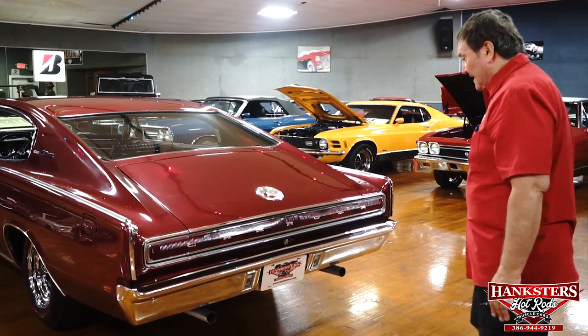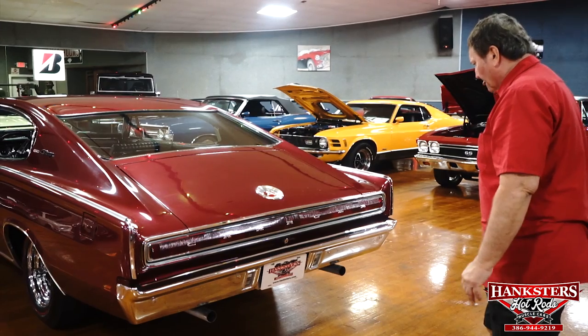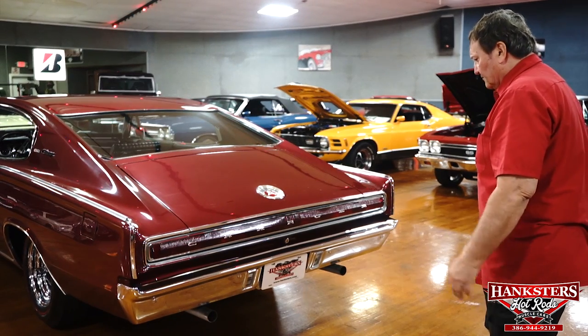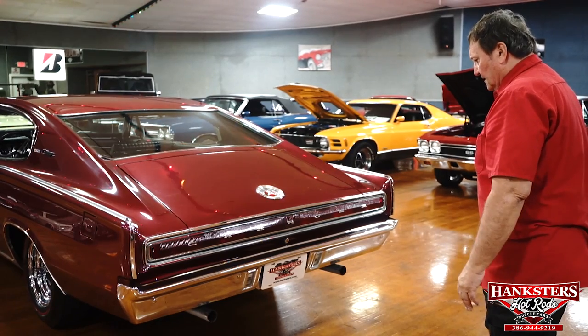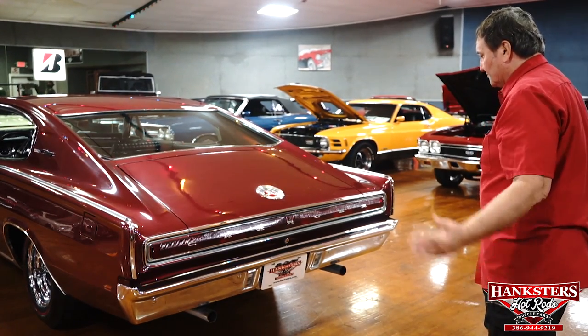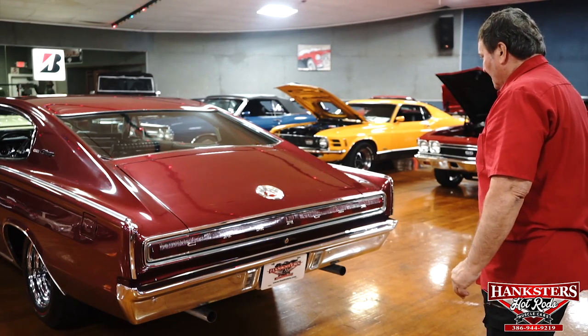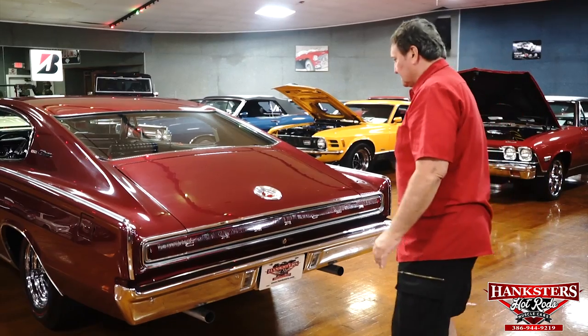Dual exhaust coming out the back, of course. There are no chrome tips on it — we're going to leave that for someone to decide what they want to do, whether they want turndowns or slash cut extensions or whatever choice of exhaust tip they prefer. But the back end of this car is just beautiful.